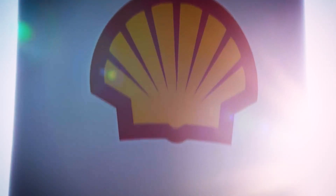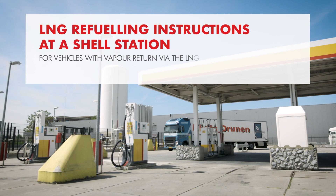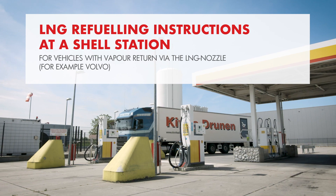Refueling with LNG is safe, fast and easy, but it's important that you understand how to refuel correctly and safely. This video shows you how to do that.